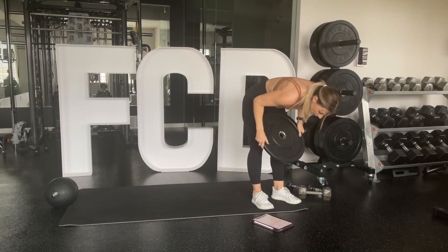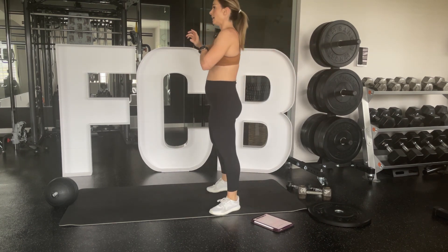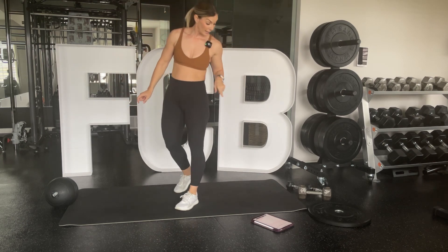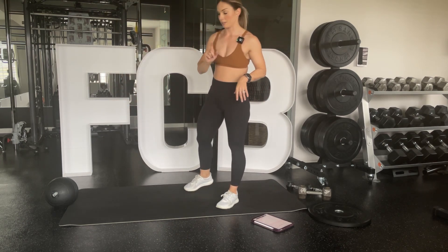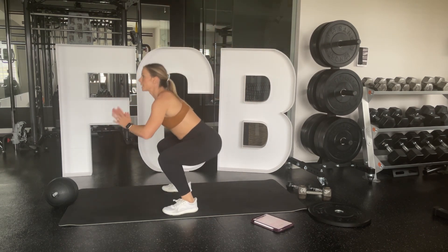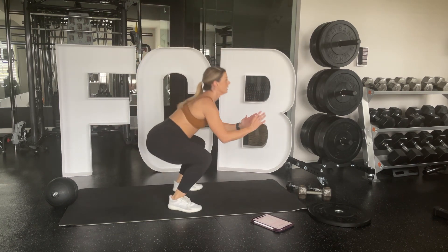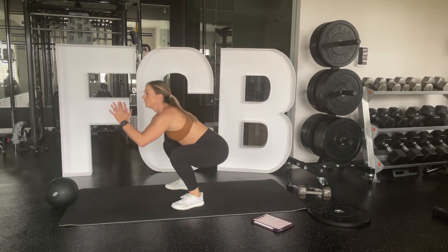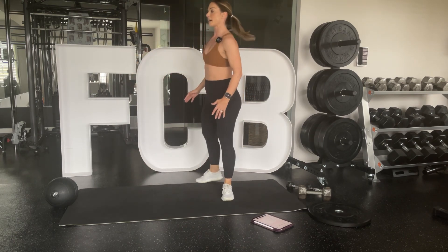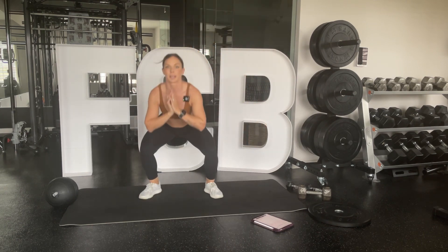Oh, we forgot rotating squat jumps! My bad — we're going to do them at the very end, right now. You're going to jump and rotate to the back, then the other way. If you want to step instead of jump, step and rotate each direction.